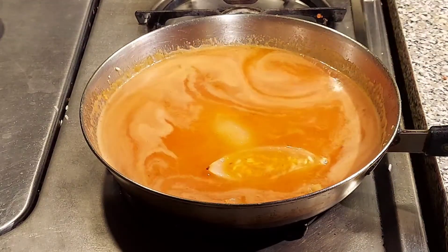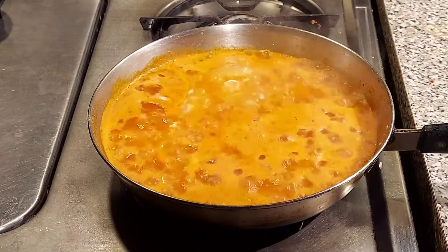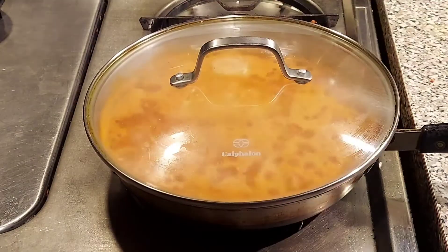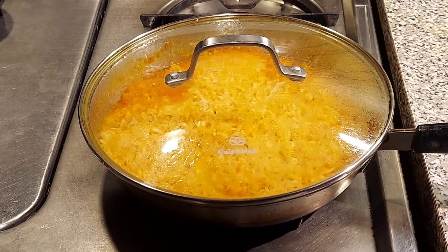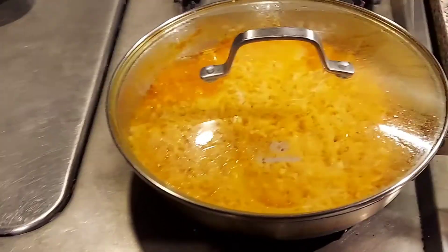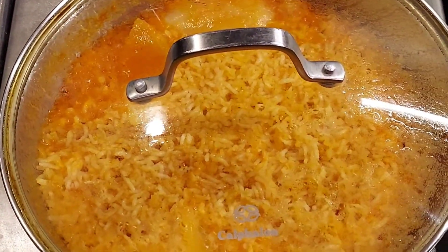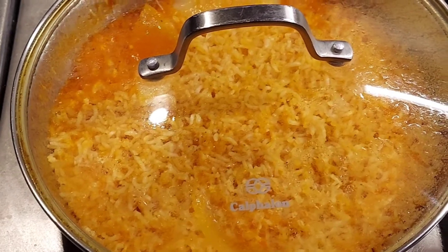Once it starts to boil, turn your heat to a low setting, cover, and simmer for 18 to 20 minutes. It's been exactly 18 minutes and all the broth is gone. Turn off the heat and let it sit for 5 to 7 minutes — this will also help if the rice is stuck to the pan.